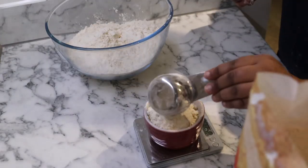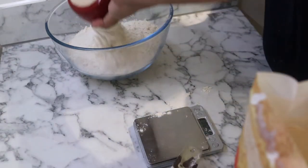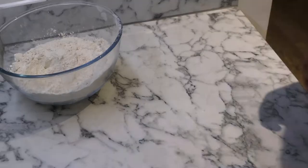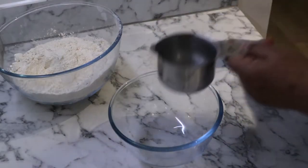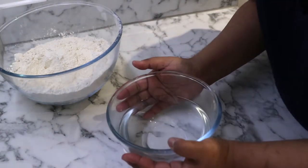In the description box below, I will add the link to the original recipe and the YouTube video, so please follow along when you decide to make this recipe. With my flour measured, now I'm weighing out my water. It's mildly warm to the touch and it's perfect to activate my yeast.